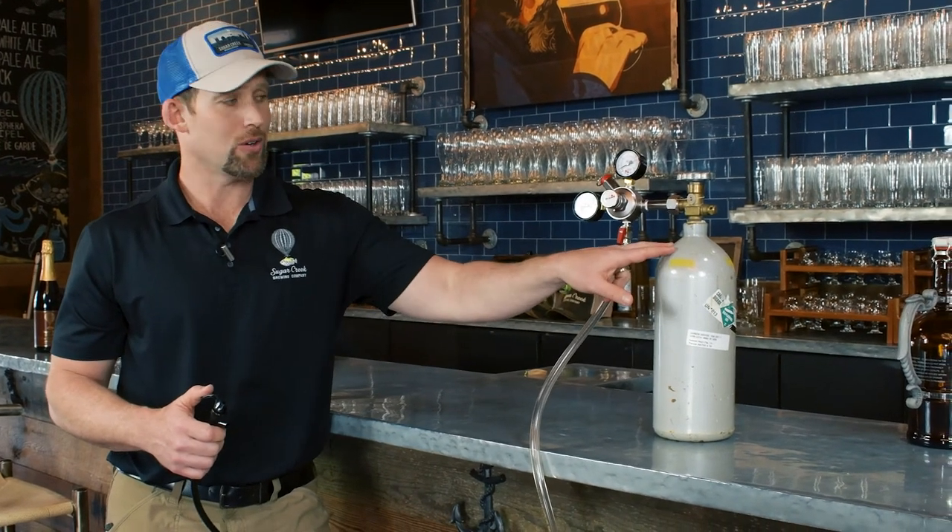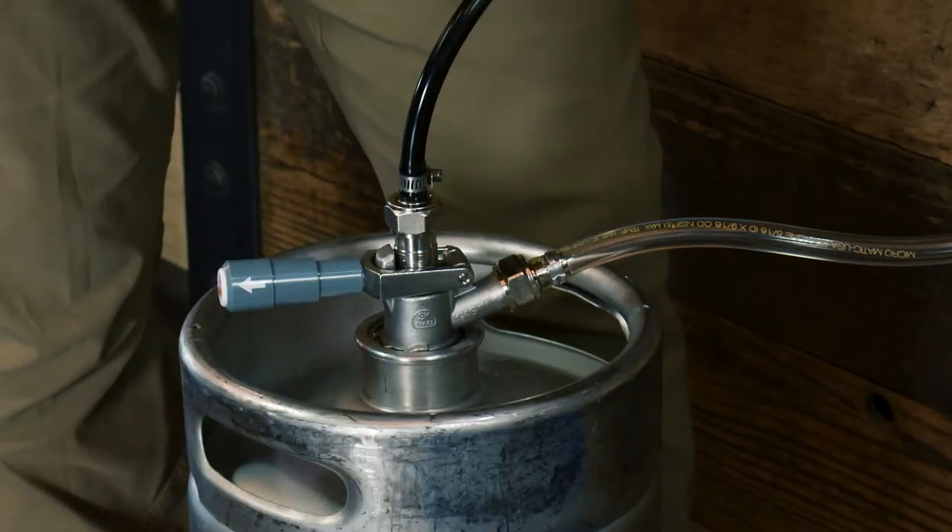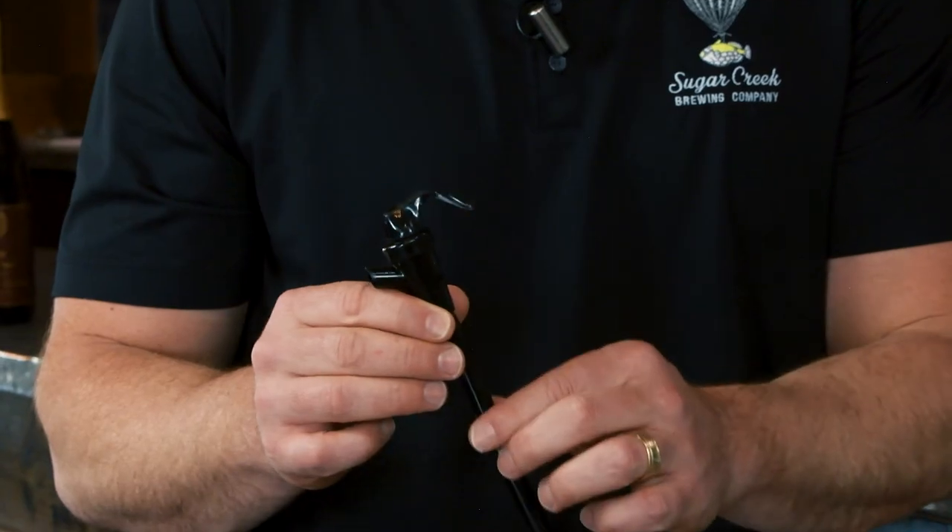So again, you have the CO2 bottle, the pressure gauge, a little bit of vinyl tubing, the coupler, and the party faucet. I'm Joe Vogelbacher from Sugar Creek Brewery in Charlotte, North Carolina, and the 19th Master Cicerone in the world. Please like and subscribe if you're enjoying these videos, and if you have future ideas please leave them in the comments below.